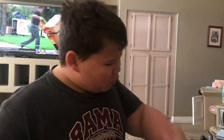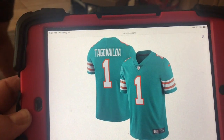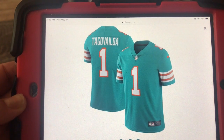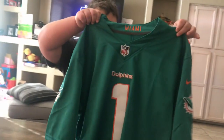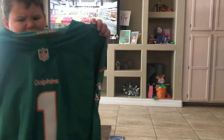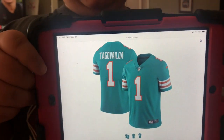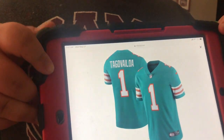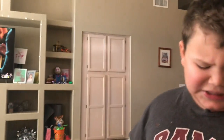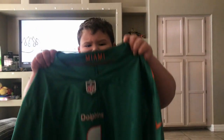Guys, the ripoff of the Tua Tagovailoa jersey — you guys have seen them flowing around the internet everywhere. Right here, this is the real Tua Tagovailoa jersey. Looks good. This is the real one, and this is a fake Miami Dolphins Tua jersey. People try to get you to buy this just to steal your money.